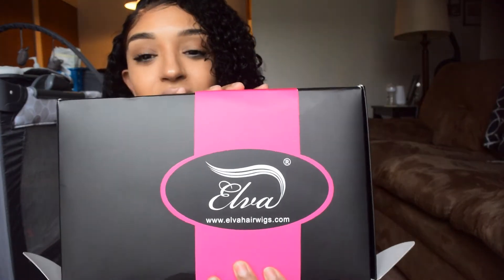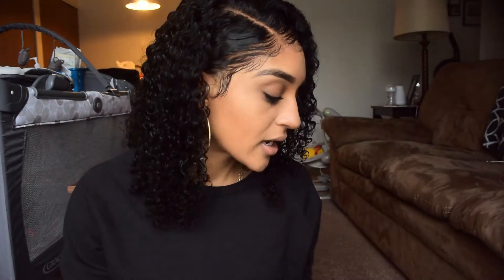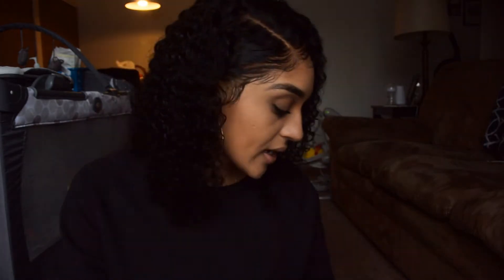I actually bought this wig with my own hard-earned money. I got it from Elevate — I think that's how you pronounce it — elevatehairwigs.com. This is how the box looks — it came via DHL. In the box there's a standard information booklet with the company's name, all their social sites on the back. This is a China-based website. It also lists all the other human hair wigs they carry, plus care instructions.